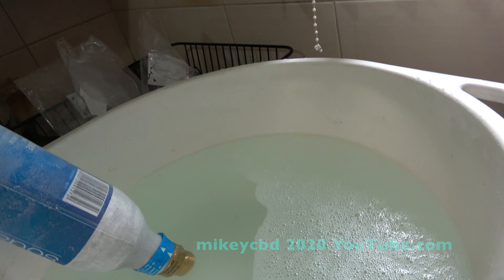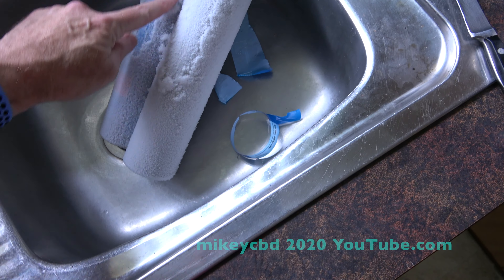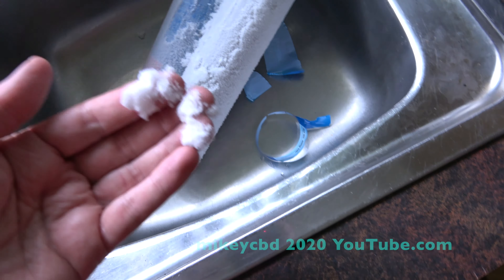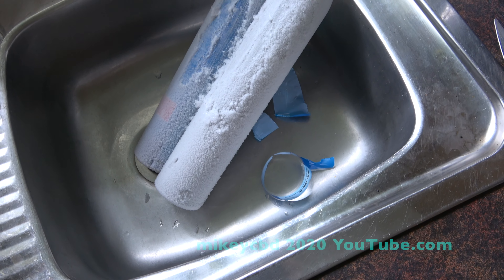All I did was put it in some water just here. And there's no air, and you can see the amount of ice that's on the container, so it's obviously going to take a while.